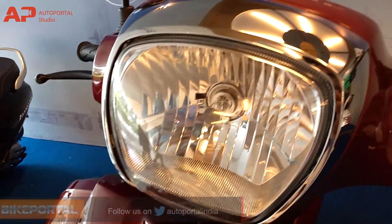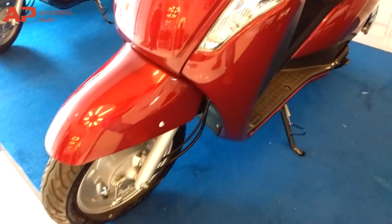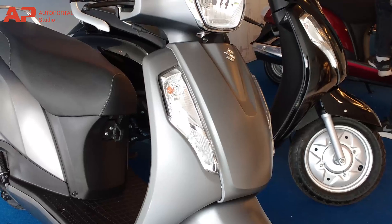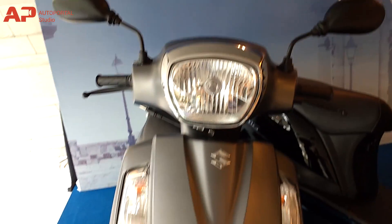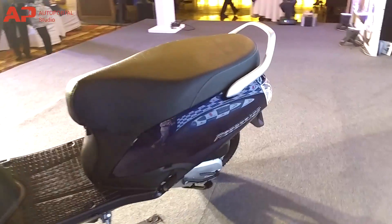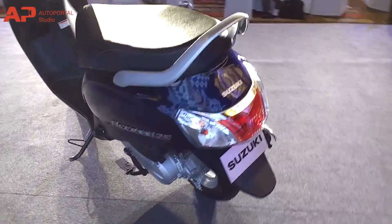The new XS125 gets a redesigned headlamp and the scooter now looks a mix of retro modern. It has been completely redesigned from the ground up, both statically and technically. The new XS125 boasts a state-of-the-art SEP engine, new frame, optional disc brakes, and various updates to wheel, suspension, transmission and body panels, giving it improved fuel efficiency, performance and a smoother ride.